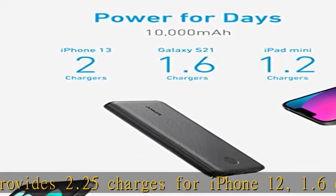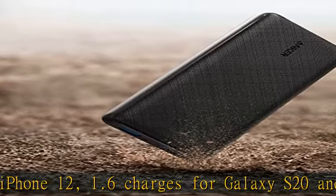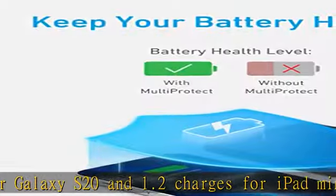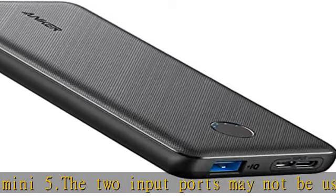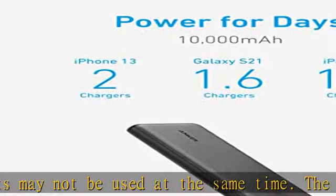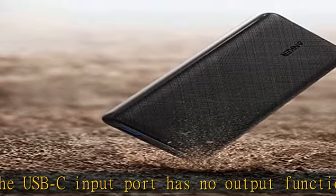Superior safety: Anker's comprehensive MultiProtect safety system includes overcharge protection, short circuit protection, temperature control, and more. What you get: PowerCore Slim 10000 portable charger, Micro-USB cable to charge the power bank. USB-C cable and Lightning cable are not included. Includes a welcome guide, 18-month warranty, and friendly customer service.